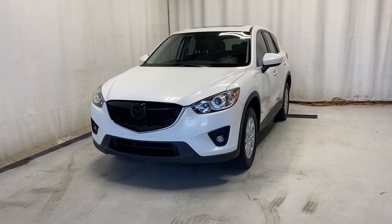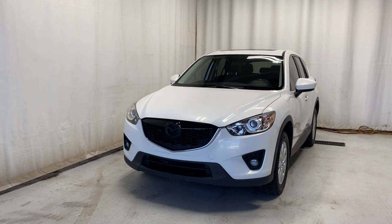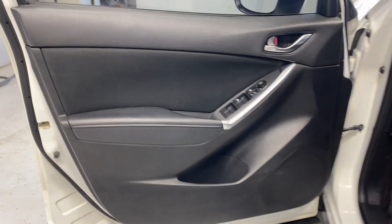Here we have the 2014 Mazda CX-5 GS all-wheel drive with the 2.5-liter four-cylinder engine and automatic transmission in a beautiful white color. Let's take a look inside. Coming inside, you have a nice armrest here, power locks, windows, and mirrors.